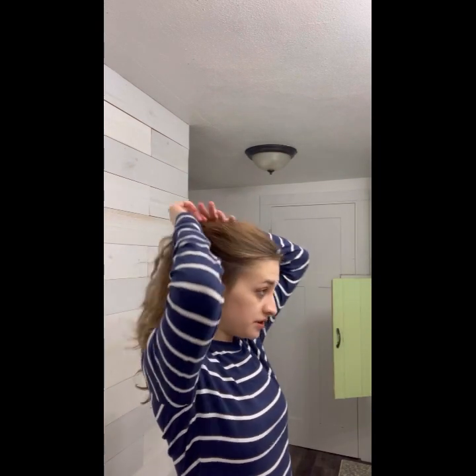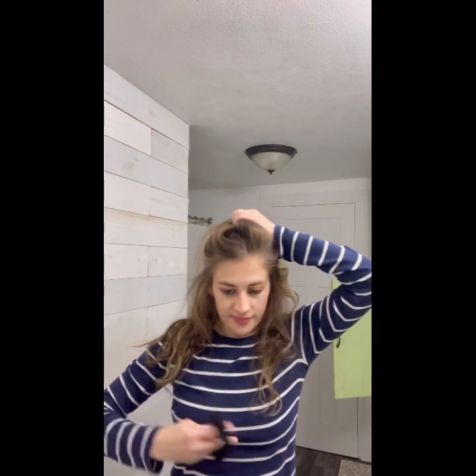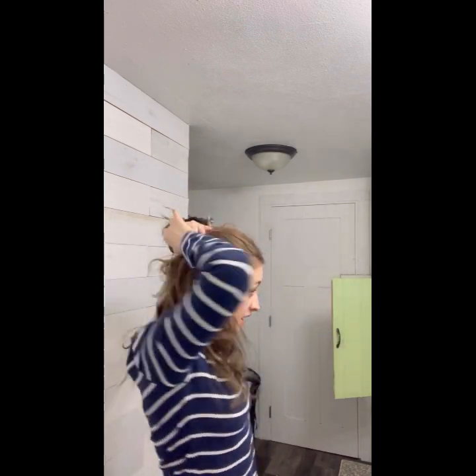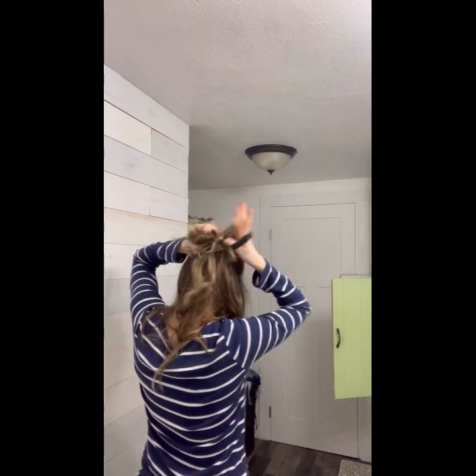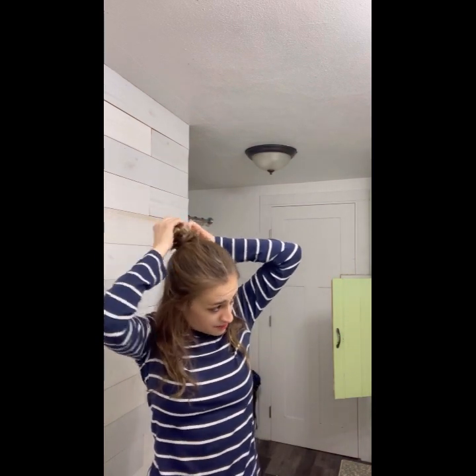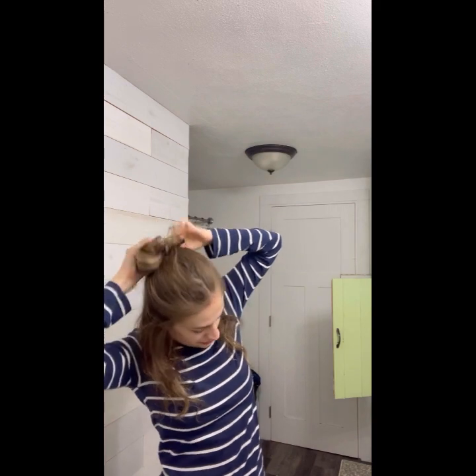Here's the makeup done. For the hair, I like to always do a messy half-up half-down type of look, kind of like how he has it when he's in the middle of performing. A little like this — pull it through.